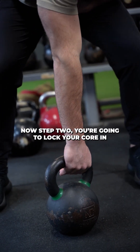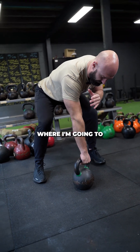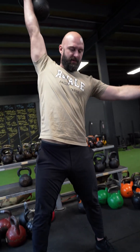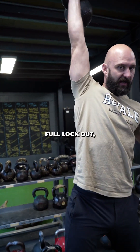Step two — you're gonna lock your core nice and tight, tense everything strong, and we're gonna do a dynamic movement where I'm gonna lean back a little bit, pull the bell into my hips, and snatch it overhead. As I catch it overhead, you can see I've got a straight wrist, full lockout, and I've pressed it through.